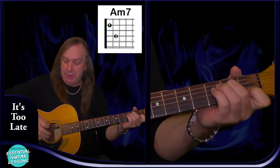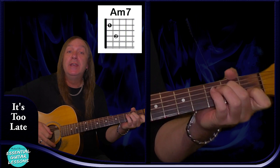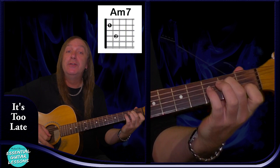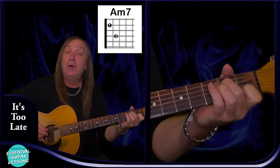So we're going to have an A minor 7: open A string, 2nd fret on the D string, open G string, 1st fret on the B string, and open E string. That's our A minor 7.